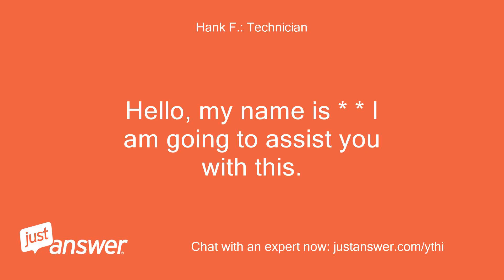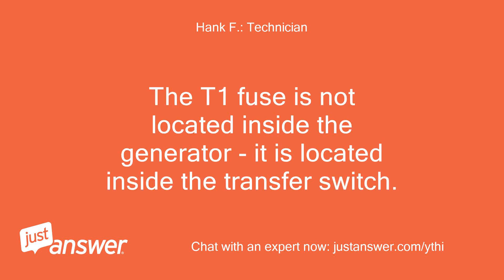Hello, my name is — I am going to assist you with this. The T1 fuse is not located inside the generator; it is located inside the transfer switch.